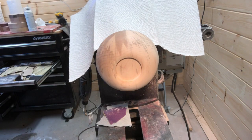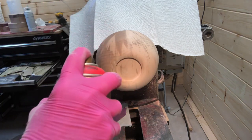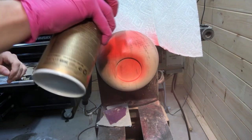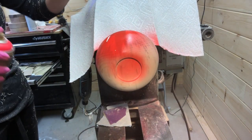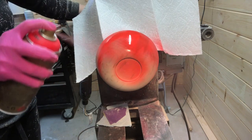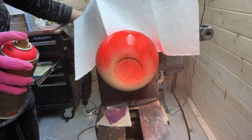So the first step is to apply a base coat of whichever color you prefer. Here I'm using the Montana red spray paint, and Montana has multiple colors so you won't get bored. There are lots and lots of colors.